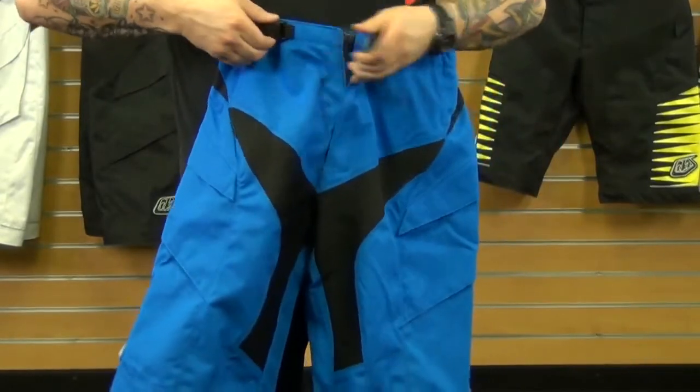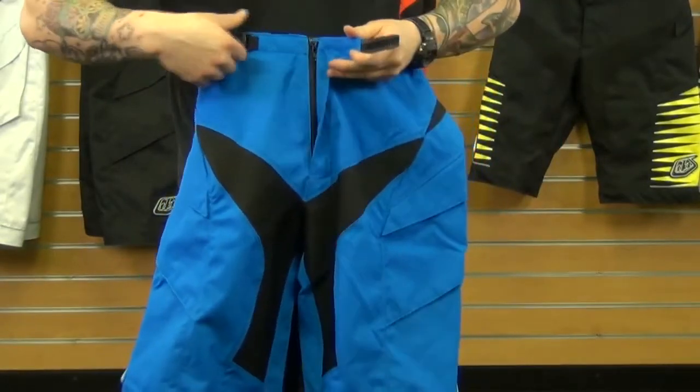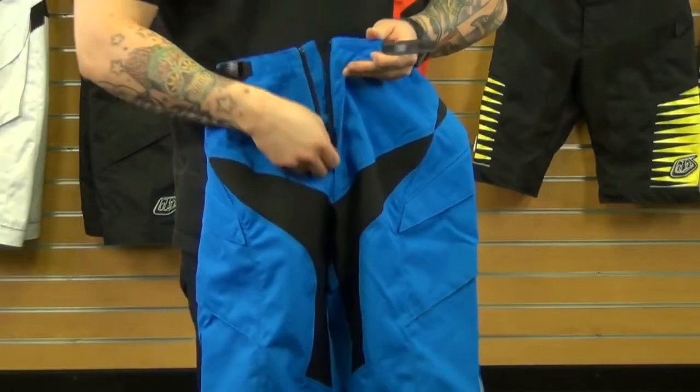It feels really comfortable. Really great enclosure system — it's a ratchet-style enclosure. It also has a YKK zipper.